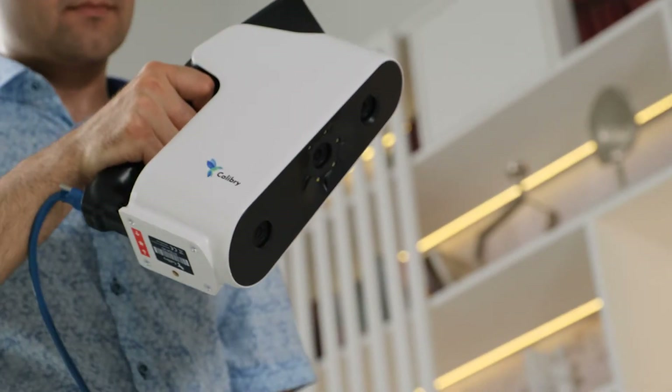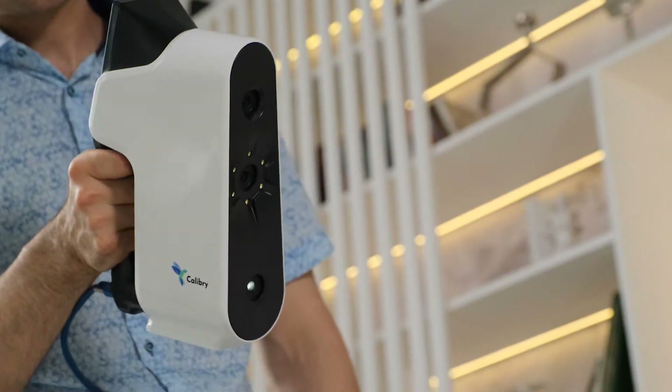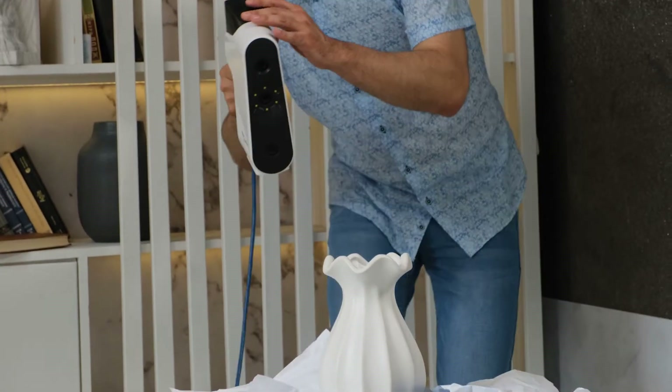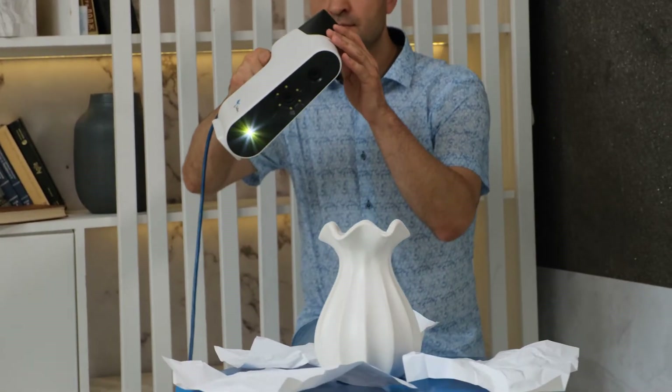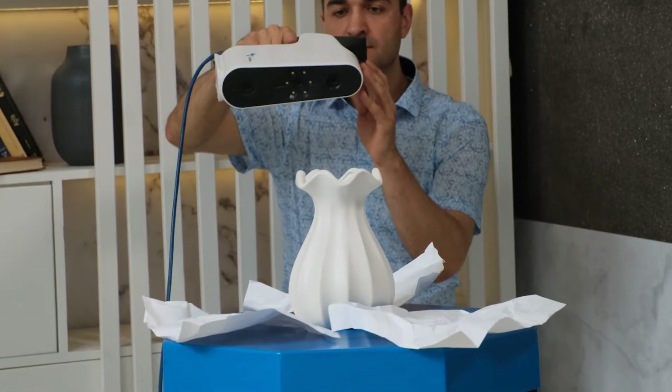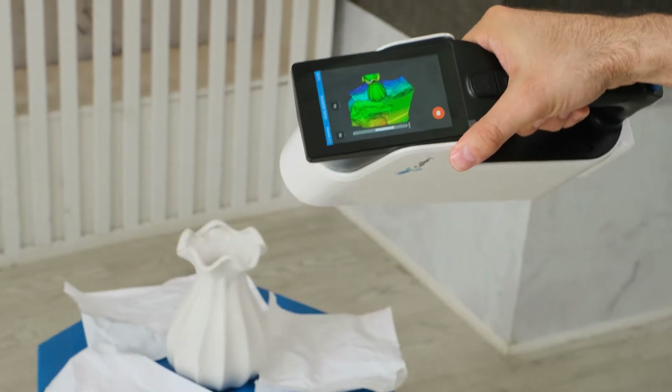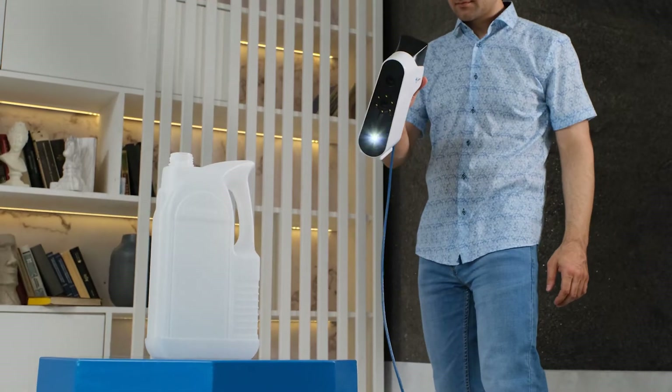This tutorial starts a series of videos in which we'll show some life hacks that might simplify the scanning process and considerably improve the final result. We will start from the scanning basics and then move on to more complex subjects. In this video, we'll scan some simple objects in geometry tracking mode.